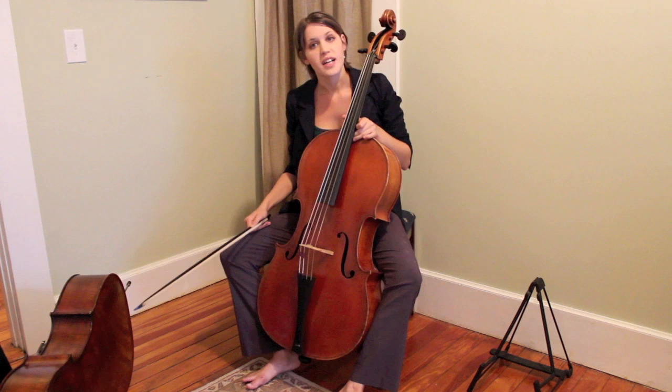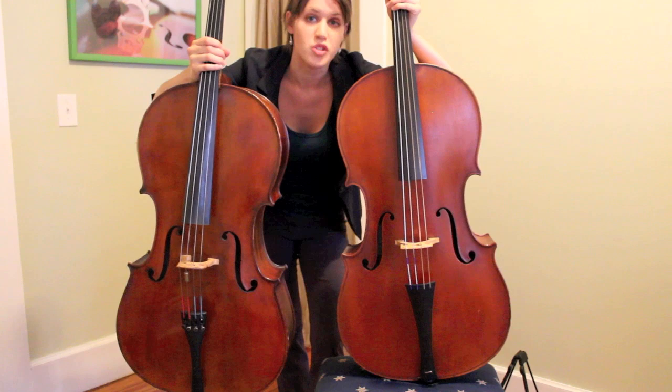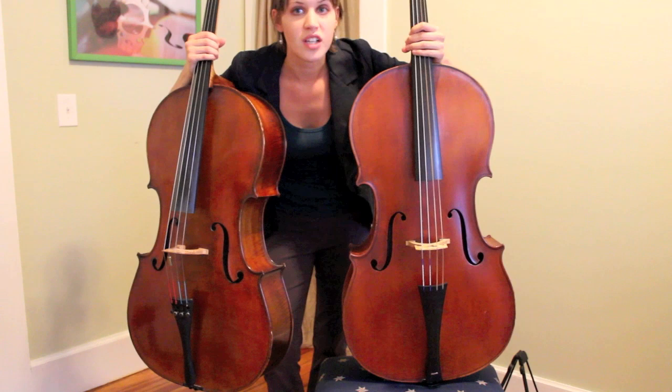Gut strings give a boomy, natural sound as opposed to a more cutting, projecting sound. They also get what us early musicians often call chif, which is a little bit of extra punctuation and grit to the sound. When we compare the instruments side by side, we can observe more differences. On the right side is my Baroque cello, on the left is my modern cello. You can notice that my Baroque cello has a much shorter fingerboard. On my modern cello, the fingerboard is merely inches from the bridge, where on the Baroque cello there's quite a lot more space — because the Baroque cello didn't tend to play in as high positions, so those last few inches of the fingerboard really weren't needed.